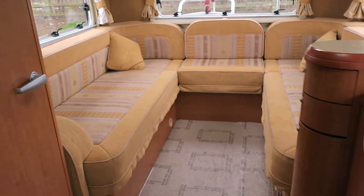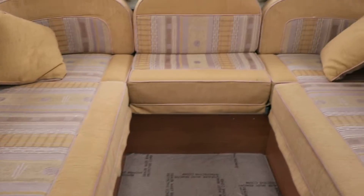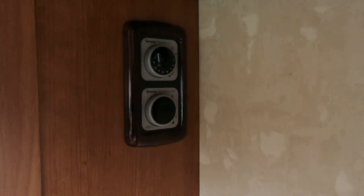Through the van we've got your rear lounge — very sizeable, very easy to make into a large double bed or two single beds, however you want it, with plenty of overhead storage. As you can see, a TV bracket is ready fitted and LED lights are fitted as standard on the inside, with all your thermostat controls easily accessible.